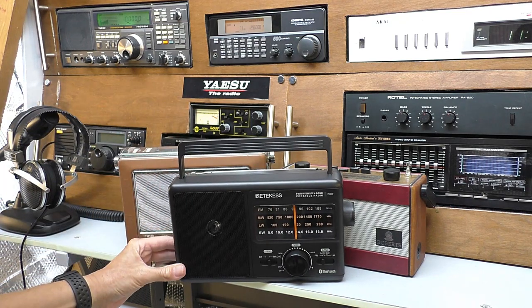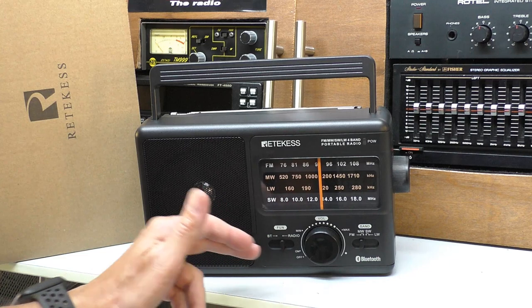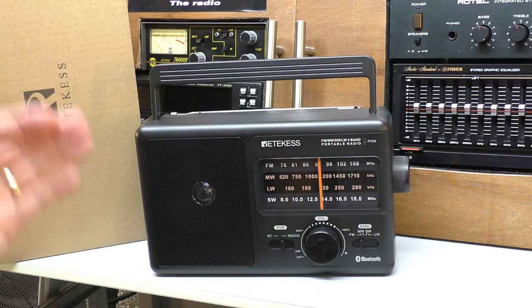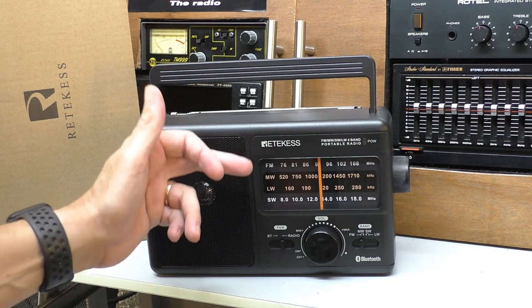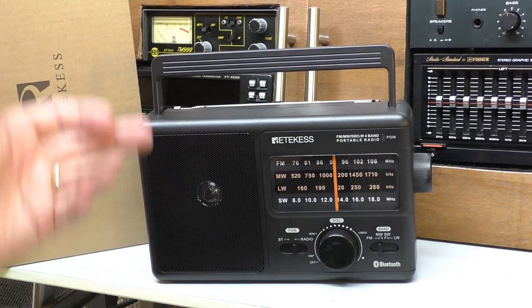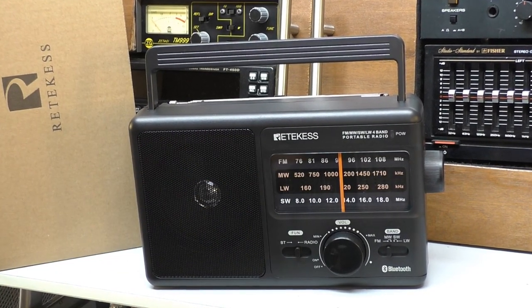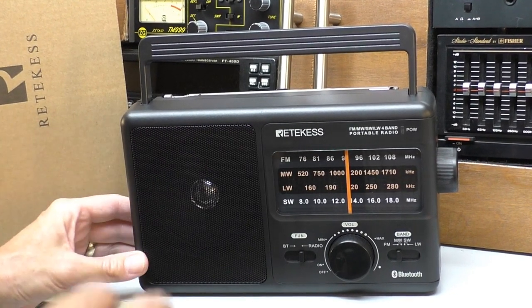Here it is — this is the Reticus TR-626. In this video we're going to do a full in-depth review. In a moment we'll have a closer look at all the controls; it's very simple and very basic. Then we'll do some audio check tests on its four bands, because this is a full four-band radio: FM, medium wave, long wave, and short wave. Finally, at the end I will give you my absolutely honest opinion. It was sent in for review as a freebie, but I'm not on any commission or sales kickback.